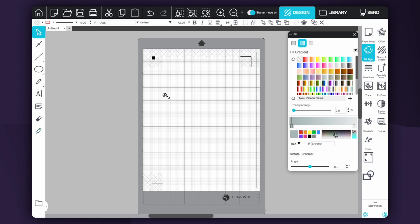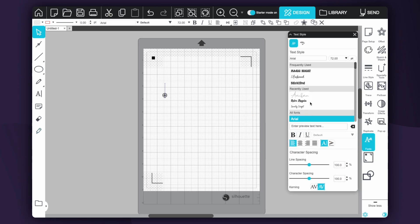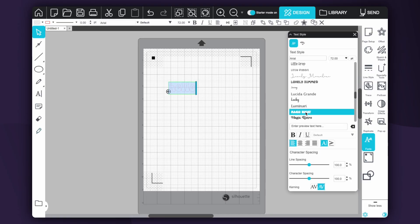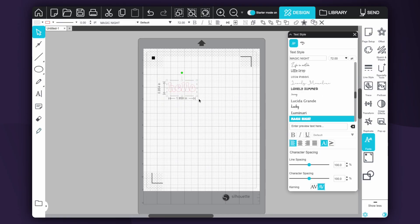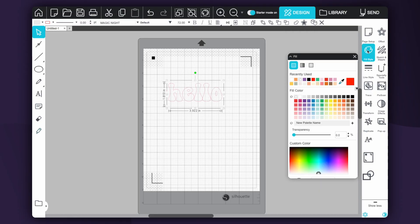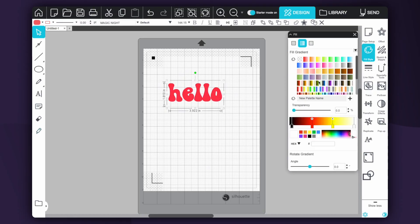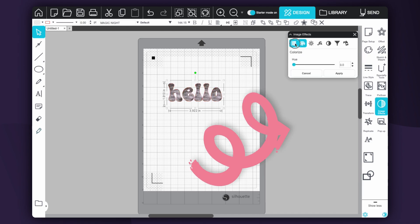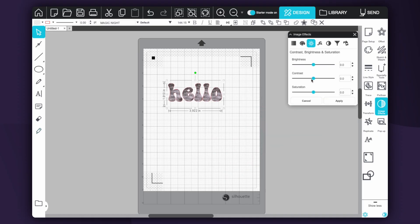You'll still have your text options as well. You can grab your text tool and under fonts you'll be able to browse and use your own downloaded fonts — once you download them before the program is open, you'll be able to use them. You can also still change fill styles: change the color, make it a gradient for print-then-cut, or use patterns. There are image effects where you can change the coloring, though a lot of this is going to be used for print-then-cut images rather than everyday vinyl cutting.